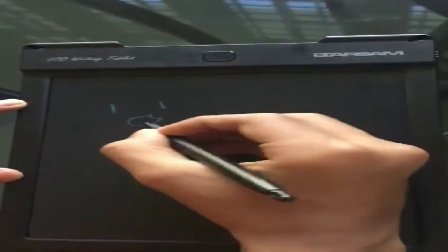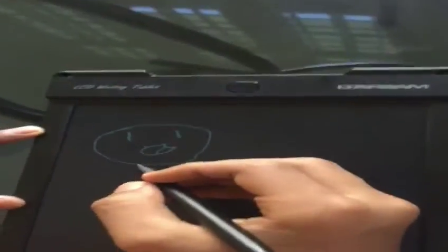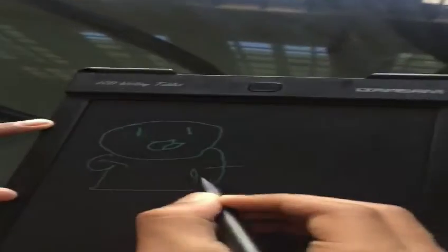So we are now going to draw with the LCD writing tablet. Now let's draw it. It is nice to draw on an LCD writing tablet, like a paper. It is smooth. It is nice to draw on an LCD.